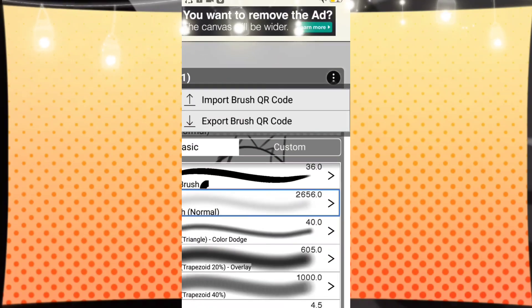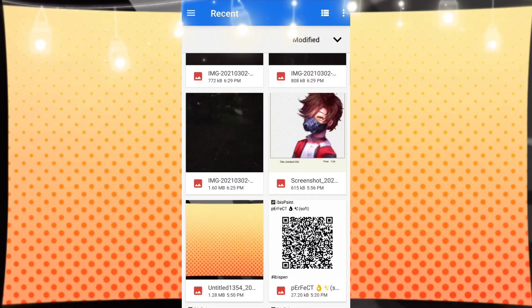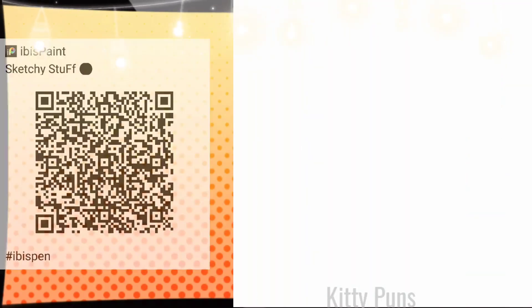This is how to import the QR code. Click those three dots, click import brush QR code, and then just select the QR code. You can find the QR code by just screenshotting an image off of the video that I'm about to show you.